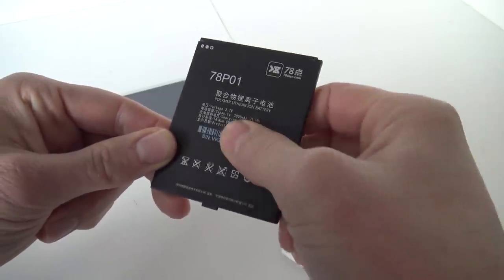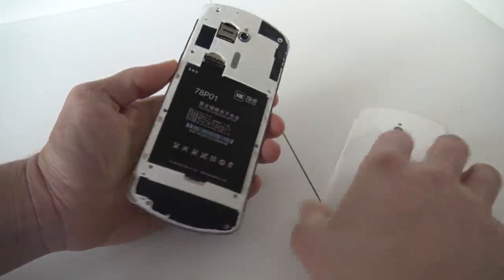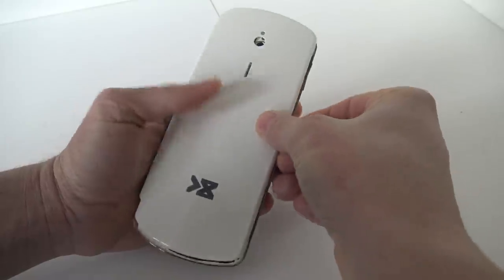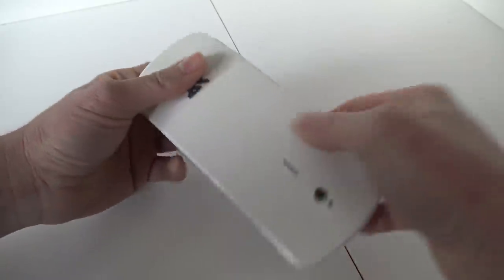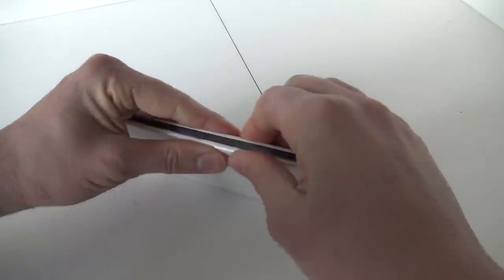We're having here a capacity of 30,000 milliamp hours, so it gives us quite some time to play. Let's put the battery in, let's put the cover back on. It clicks on, very nice, and you don't need to be afraid that it will fall off.